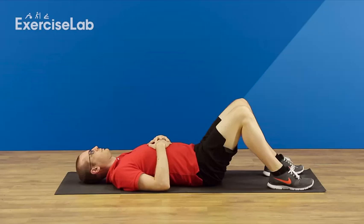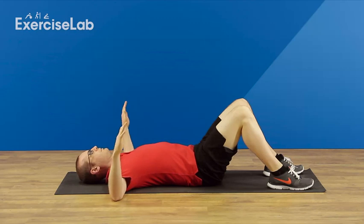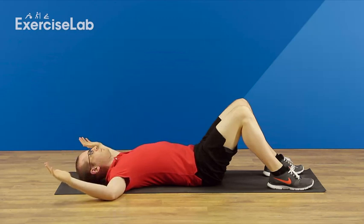To help stretch your shoulder rotators, begin by laying on your back and move your elbows away from your body just below shoulder height, making sure there's no discomfort. Then, allow your shoulders to rotate backwards, letting the weight of your arms draw your hands towards the floor.